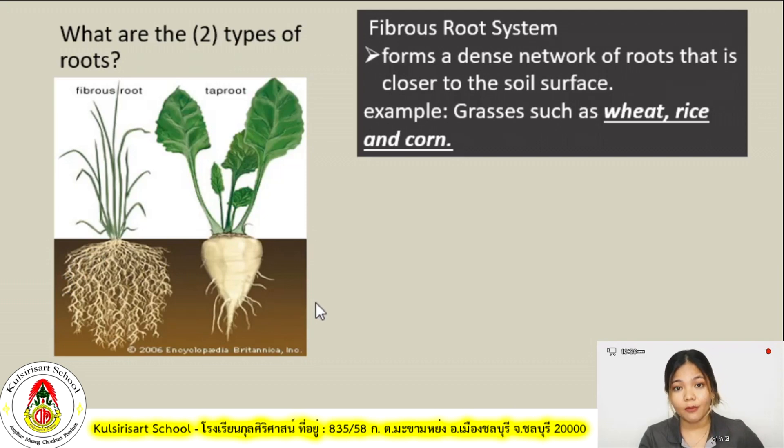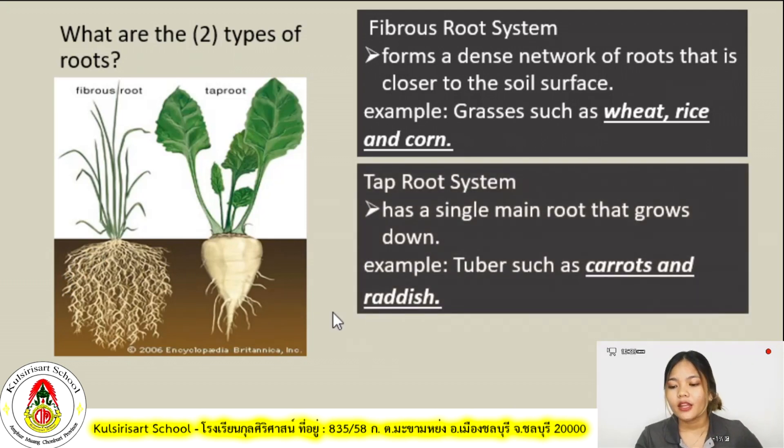The second type of root is the tap root system, which has a single main root that goes down. As you can see in the picture, we only have one main root going down. The difference between a tap root and a fibrous root is that the fibrous root has a lot of roots, whereas the tap root has only one main root. Examples of tap root plants include tuber plants such as carrots and radish.